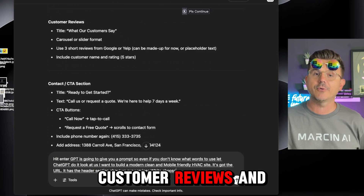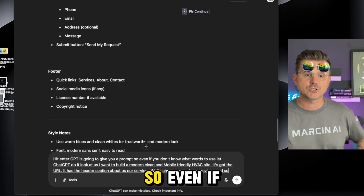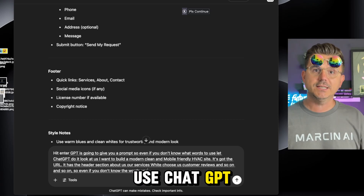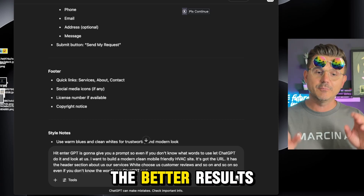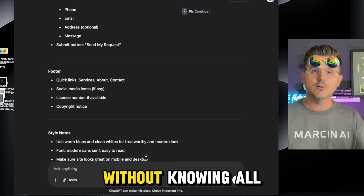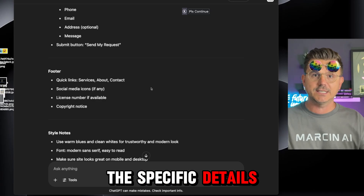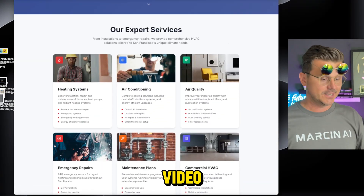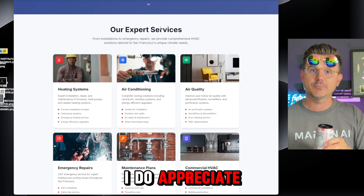Even if you don't know what words to use, let ChatGPT do it and it will give you better results. I didn't do this for this video because I wanted to show you that you could just speak it into existence without knowing all the specific details. Hope you guys enjoyed that — my name is Marcen AI and I'll see you in the next video. If you go try Replit, I appreciate it.